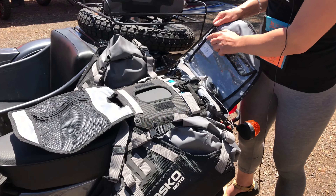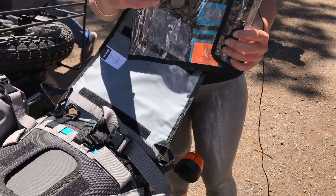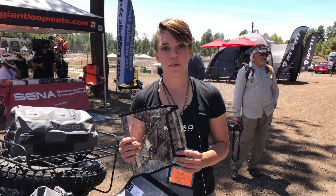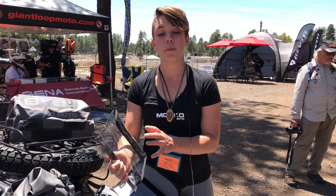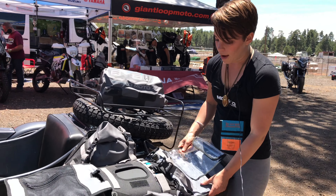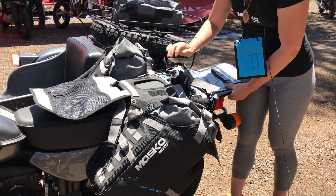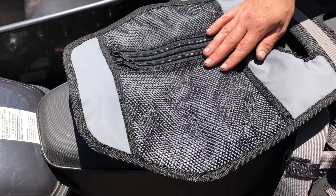Back here we've got a map pocket. We don't currently have a map in here, but it just rips right off. A neat travel tip — I love to keep my wallet in here so that when I get to a gas station, I can just quickly rip this off and run inside and pay. You can put a passport or any important travel documents in there. And there's also a little organizational compartment here for headlamps, small items, chapstick, sunscreen, things like that.